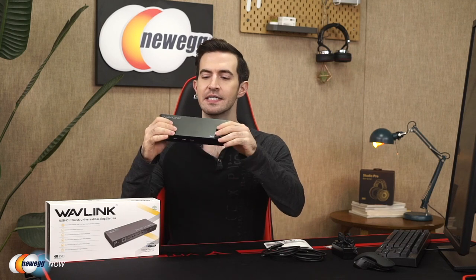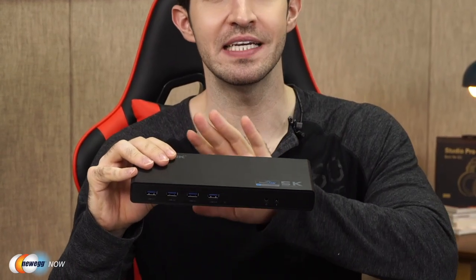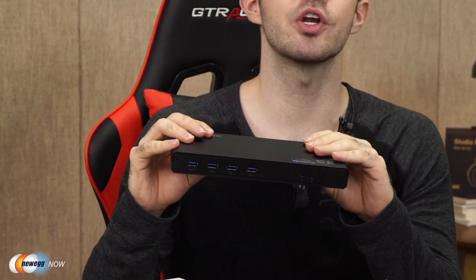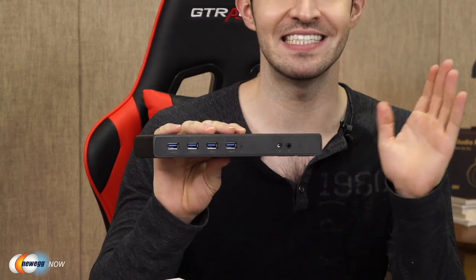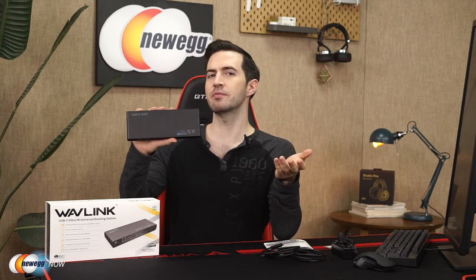And the USB-C Ultra 5K Universal Docking Station itself. It is fully compatible with USB Type-C, Type-A, and Thunderbolt 3 laptops and desktops. That means it is fit for the future — this is the latest technology, meaning you're going to get more mileage for your money. A lot of universal hubs out there aren't so universal anymore.